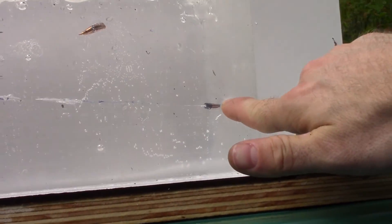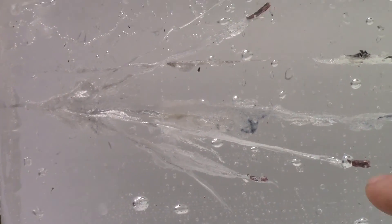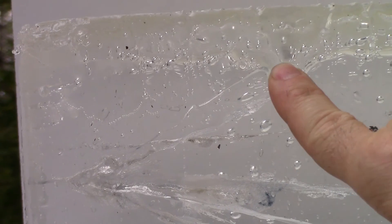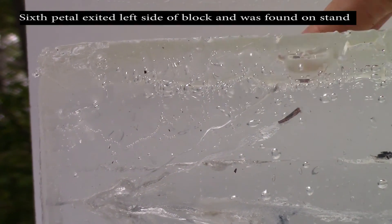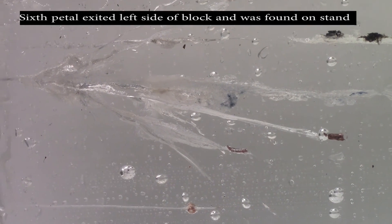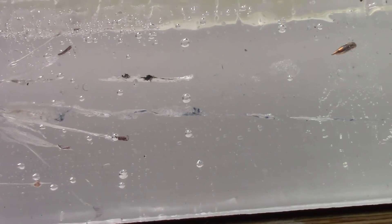Here's our gel block. The base of our bullet almost exited the full 16 inches of the block. You can see the denim being brought in. We have one, two, three, four, five petals — five petals. There's a tape measure.